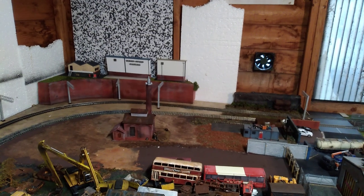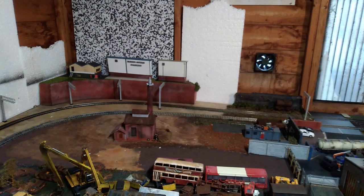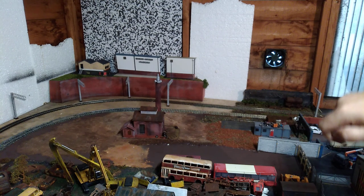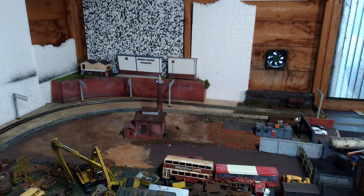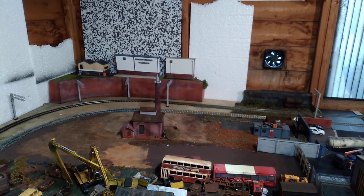Hello and welcome to my latest video. I've just about finished doing the ballasting and the track area on the scrapyard. I've got that factory building in place and my next step is going to be adding some static grass around the edges and in the areas between the tracks, and some ground cover.